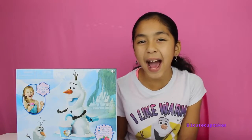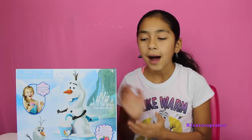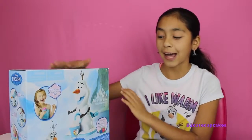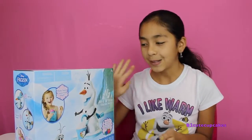Hey guys, it's me! I'm so excited because you probably saw my other video of the Anna and Elsa Frozen surprise chest, and you probably saw that I got this Olaf snow cone maker — it was awesome! You should go check that video out if you haven't seen it. So I'm going to be making it today, so let's get started.